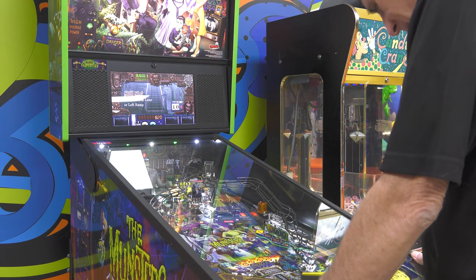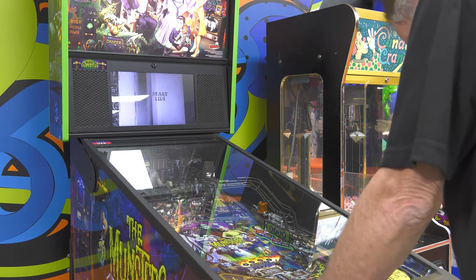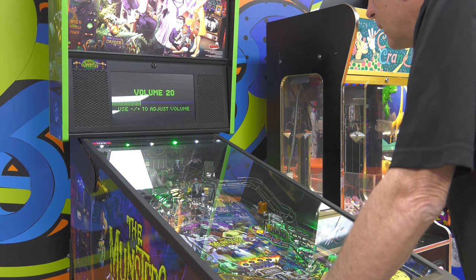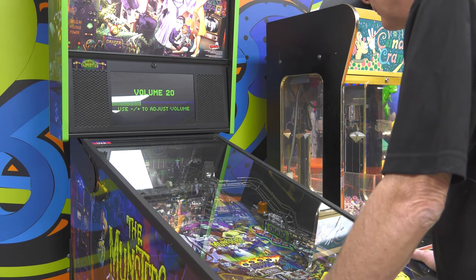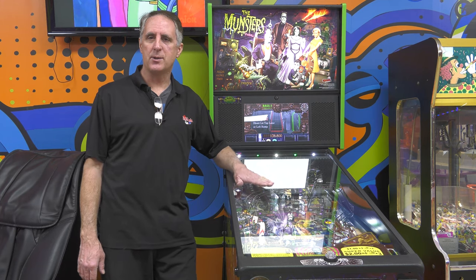I am not a pinball player. Sound sounds good. Thanks for joining us here at This Old Arcade. I hope this helps somebody — I don't know if this has happened on any other Stern pinballs, but I guess it's been an issue with the Munsters. Hopefully this will help somebody with some of these Stern machines — that audio issue and the display issue.